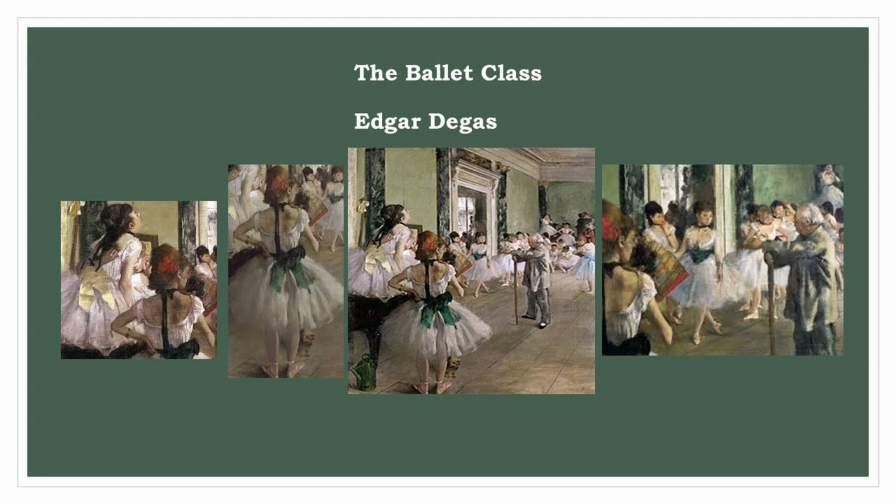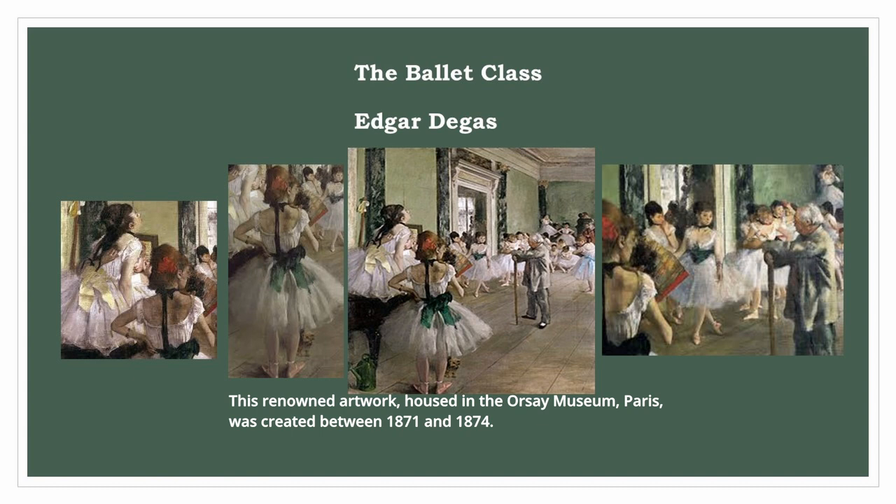Edgar Degas: The Ballet Class. This renowned artwork, housed in the Orsay Museum, Paris, was created between 1871 and 1874. It holds a prominent place among the artist's most celebrated works. The painting captures a ballet lesson conducted by Zilper Rowe, a distinguished master from the Opera of Paris.